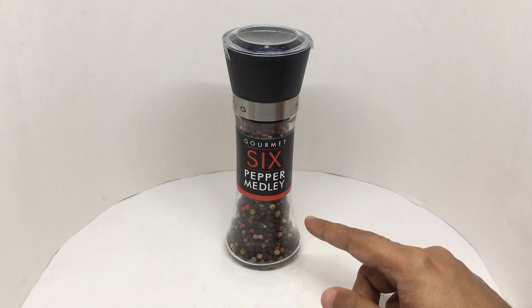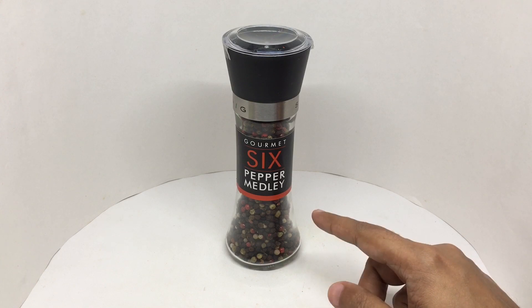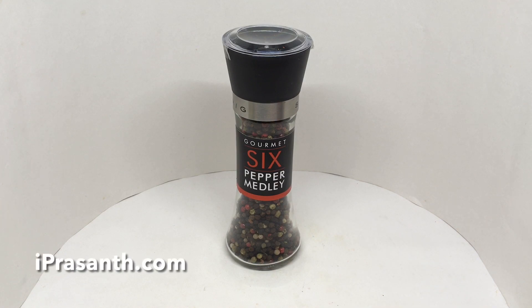That's like getting the best of everything — that's gourmet pepper. Delicious and quite nice. Check it out!